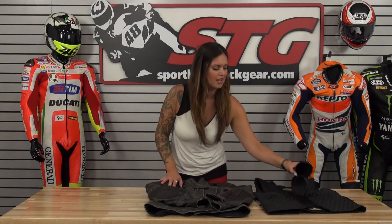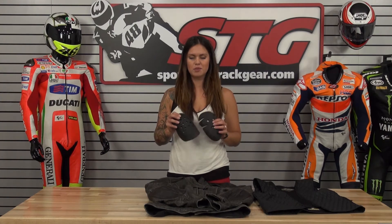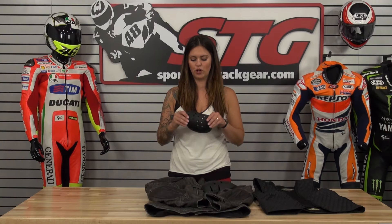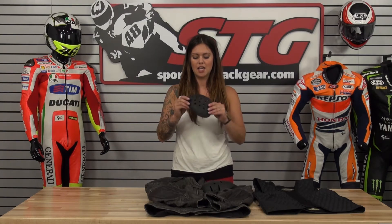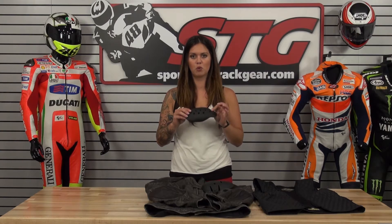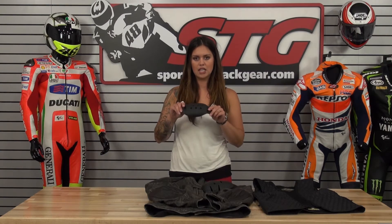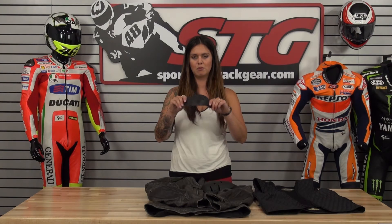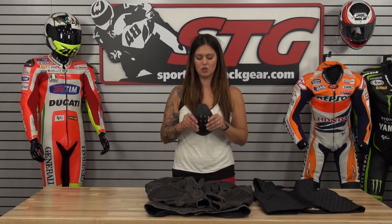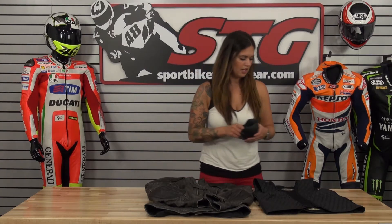Here we go with the inside of the Catalina leather jacket. As always we are going to start off with the armor. This comes standard with the CE certified Sostec armor for the elbow and shoulder area. With Sostec you really have to play with it to know how soft and moldable it actually is. It looks stiff but it really moves around nicely and goes right back into its shape. Sostec is great stuff and is going to offer good protection.